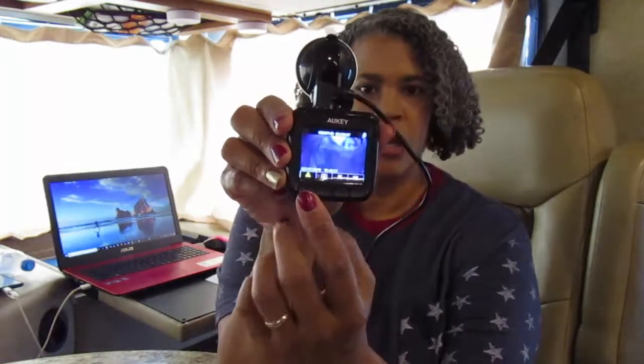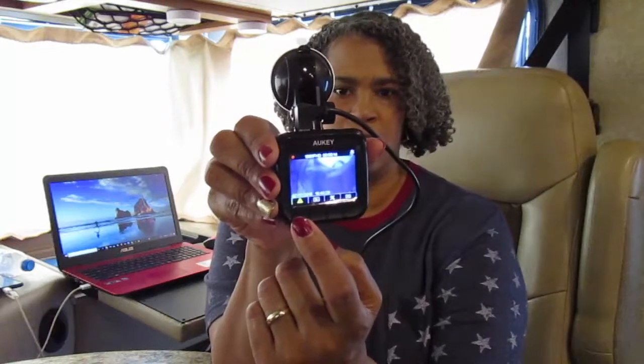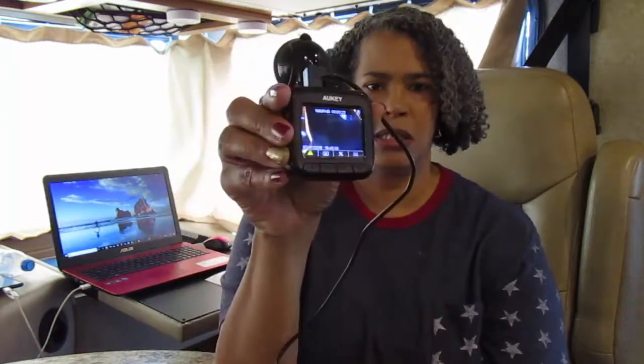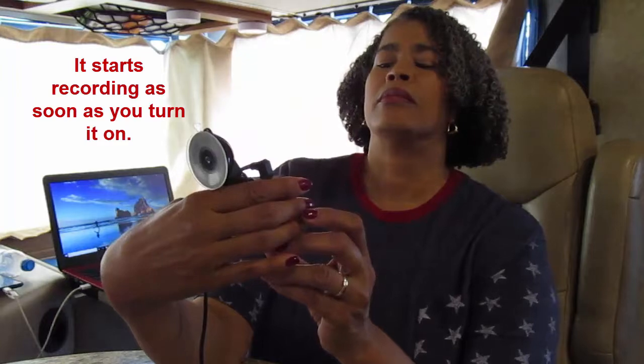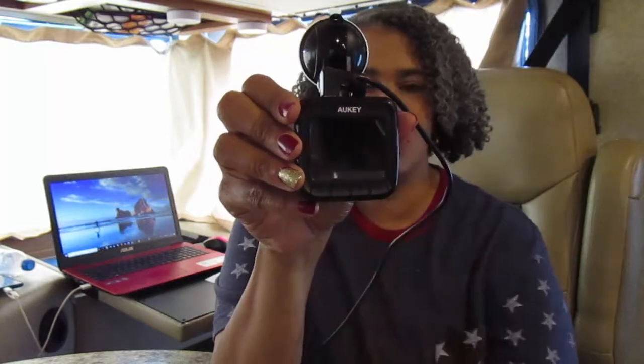There are four buttons on the bottom. The first is the emergency recording button — if something happens and you need it to record the last events, it will do that. The next button is play, the third is settings, and the last is the on/off button. As soon as you turn it on and plug it in, it starts counting up and it's recording. If you don't want to see the screen you can turn it off, but it still records.